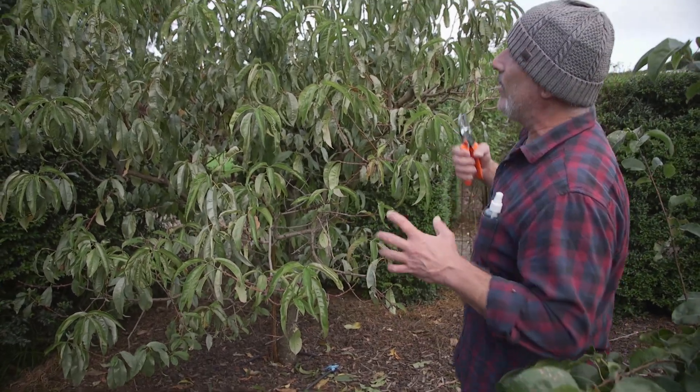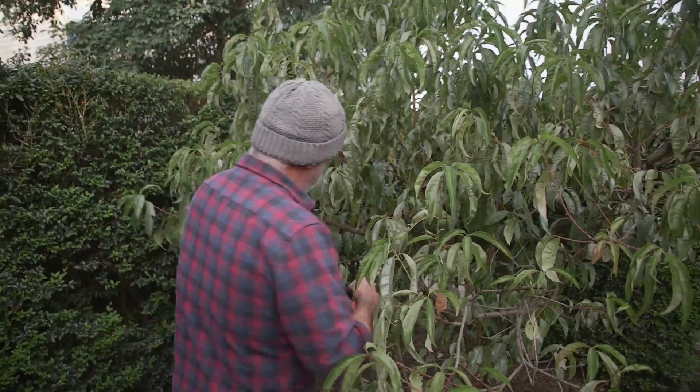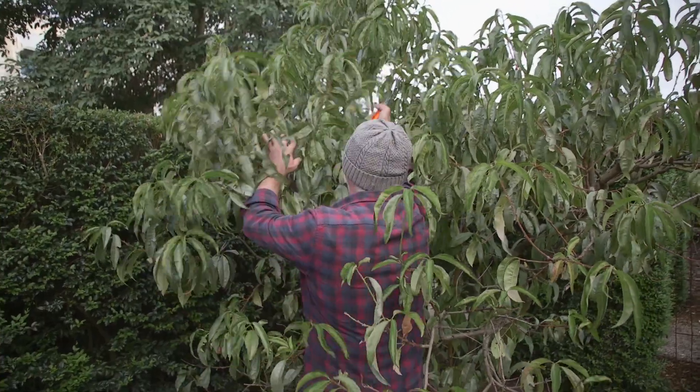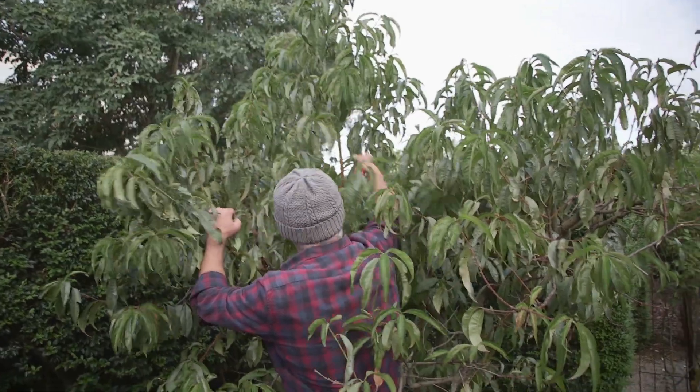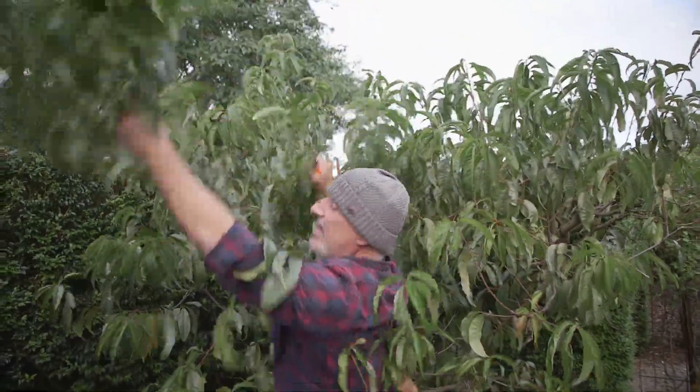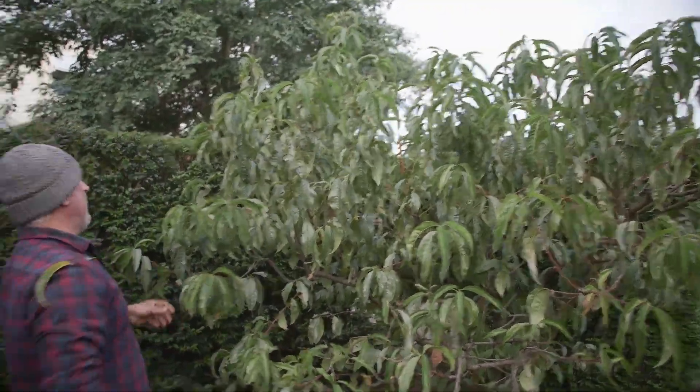I'm going to cut that out as well. The late summer, early autumn prune is basically cutting down the height to a manageable reach — which means you cut it down just below your arm's reach. Don't cut straight up there because that's still too high. This is going to be cut down to here somewhere — like that. Take that down, and we go around the whole entire tree and do the same thing.